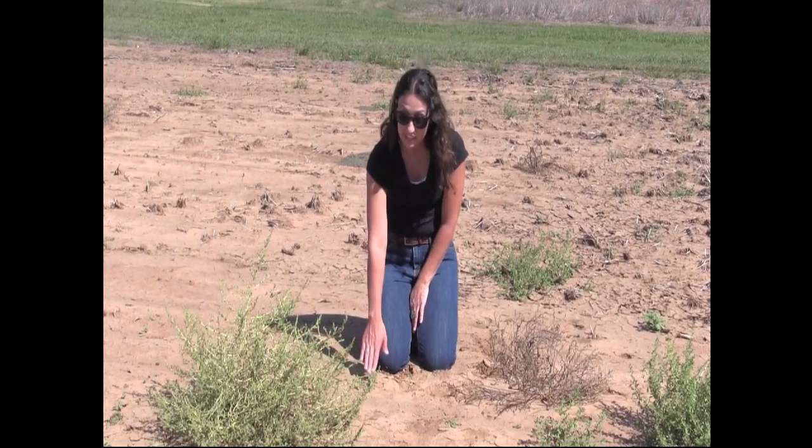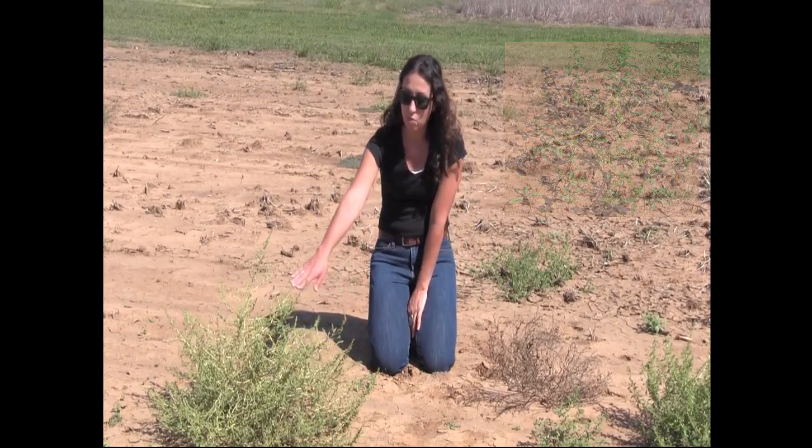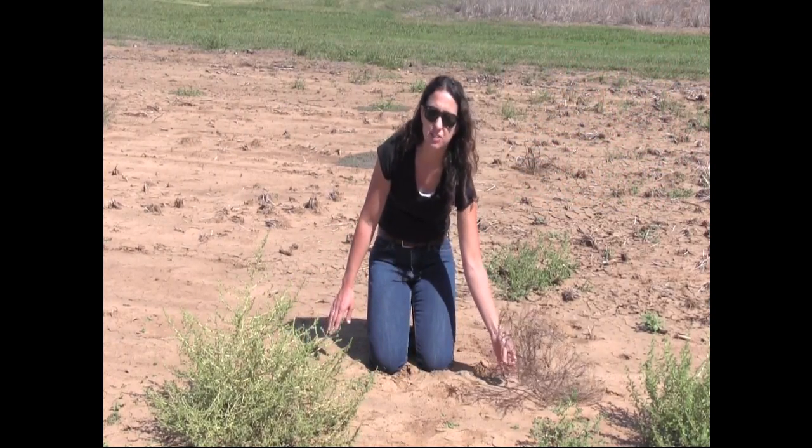So we have various stages here: a seedling, kind of an intermediate plant, more mature, and then even one that has dried down.